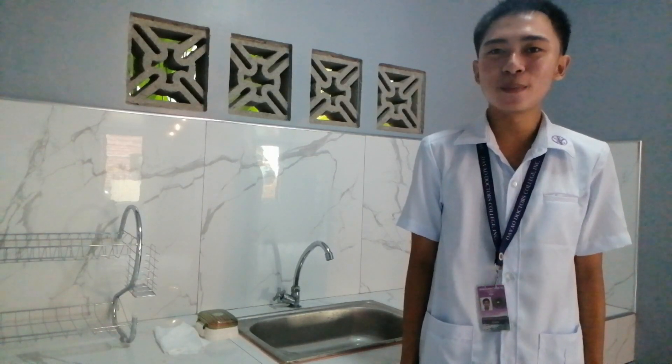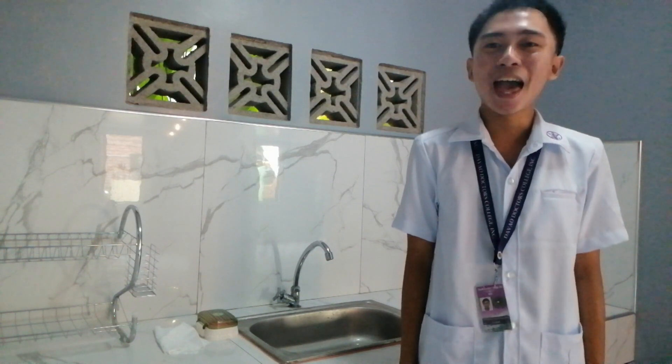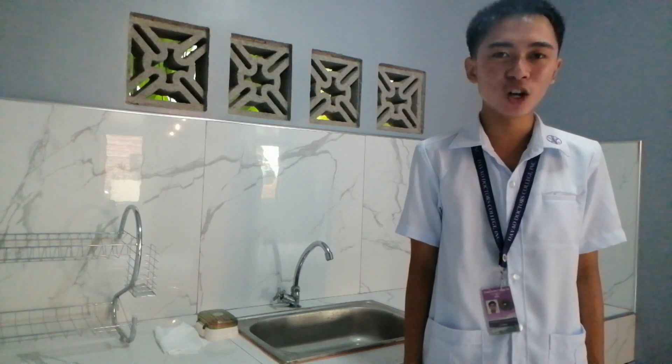Hello, good day everyone. I am Eureka, from BSN 12L Group 46, and for today I'm going to perform a proper demonstration about handwashing.